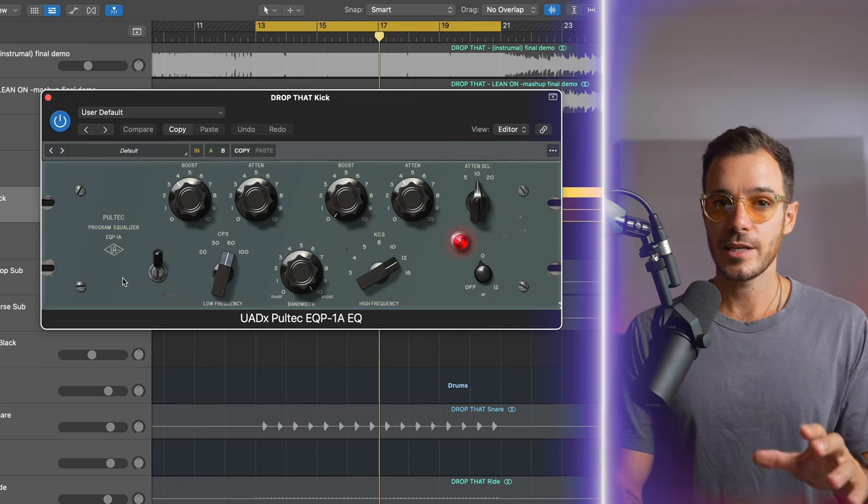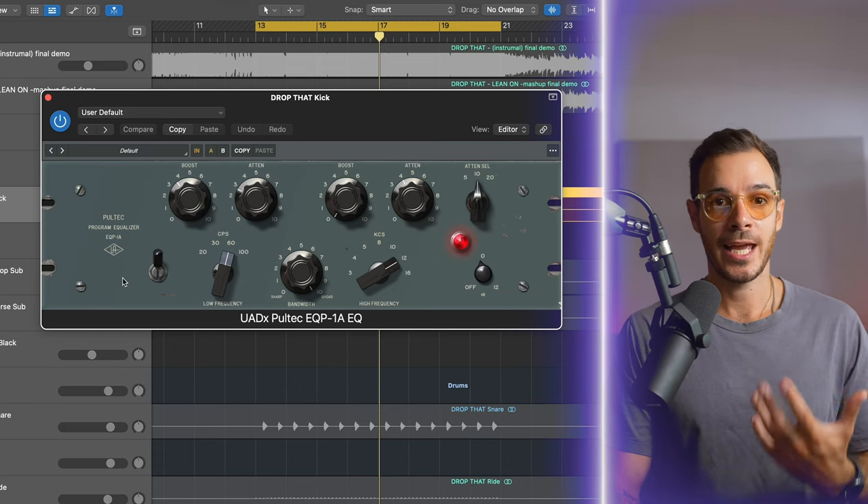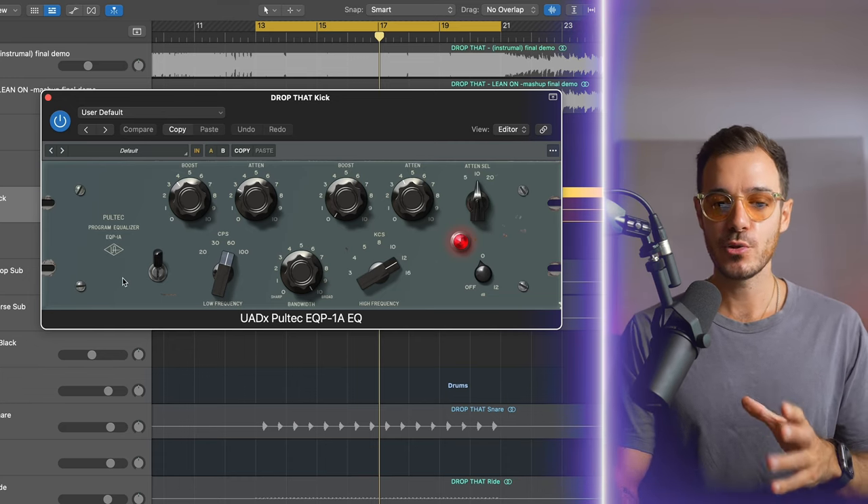Let's start with the kick. I didn't actually feel that the kick had enough low end. I'm using this Pultec EQ, which is a tube EQ — it sounds very smooth and very musical. I'm not looking to add punch to the kick, and this is why I chose this EQ. Because it's smooth, it's not trying to accentuate the transient as much as a digital EQ or another analog EQ, such as an API.